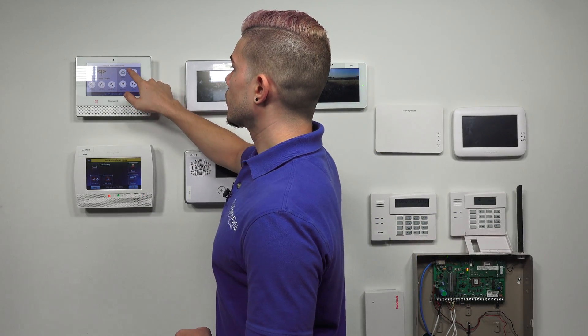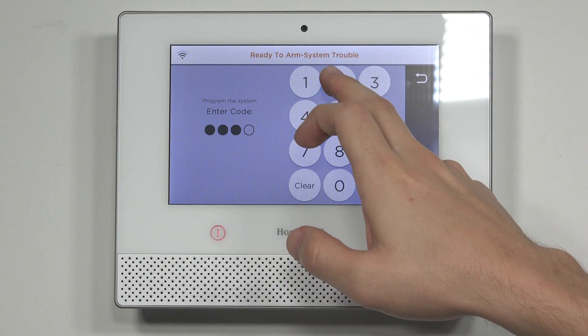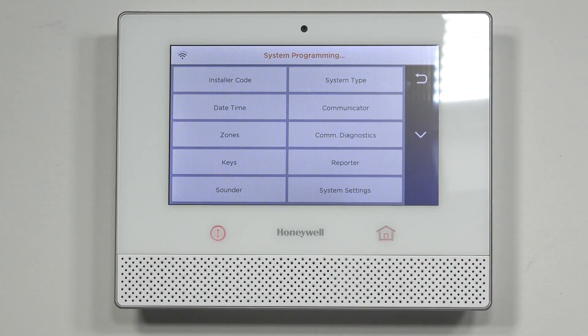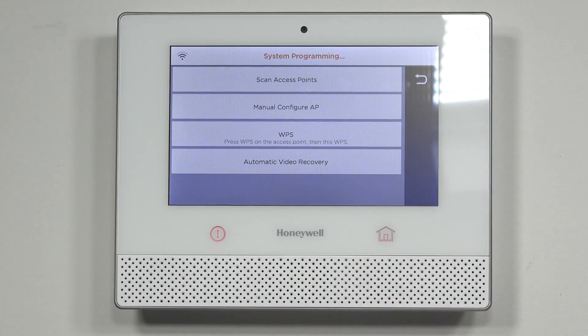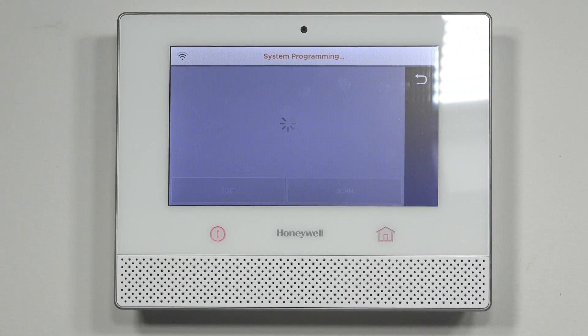If you're using the installer code, you have to go through a few more submenus, but it can still be done. Go to Tools and instead of entering in the master code, enter in the installer code — defaulted at 4112. Go to Program, then head over to Comm Diagnostics, hit the Configure Wi-Fi button, and then Scan Access Points. Now we're basically in the same menus as when using the master code.